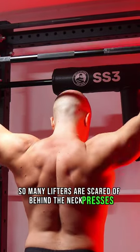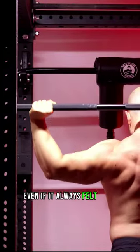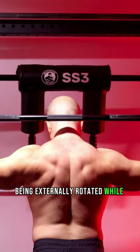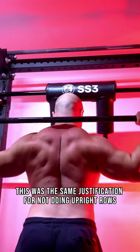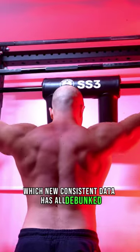So many lifters are scared of behind-the-neck presses because of one influencer who fear-mongered them into oblivion. Even if it always felt right, they were told that irrespective of their mobility, being externally rotated while pressing vertically caused a shoulder impingement and should therefore be avoided. This was the same justification for not doing upright rows or flaring out the elbows on presses — which new, consistent data has all debunked.